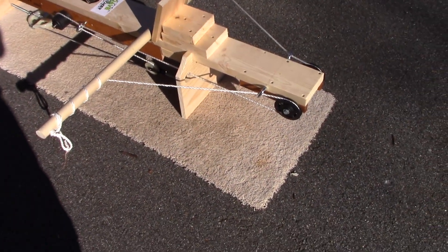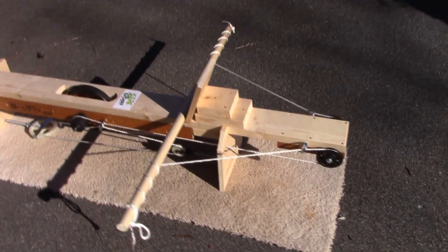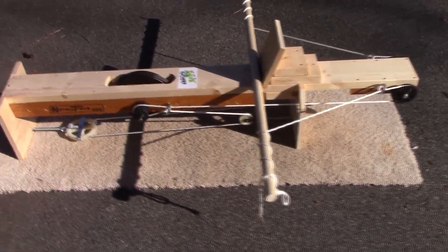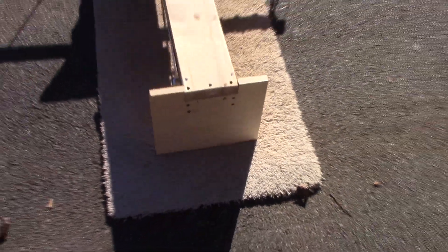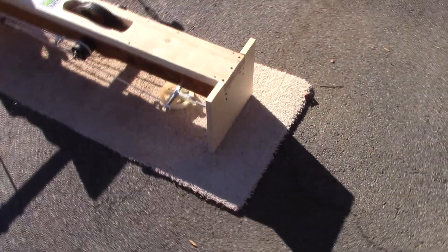Dave the Kayaker here, and I just completed my next kayak ergometer. This one was made for mere mortals. This is the more compact design, but instead of rockers, I put it on square legs, so you don't have to worry about instability.